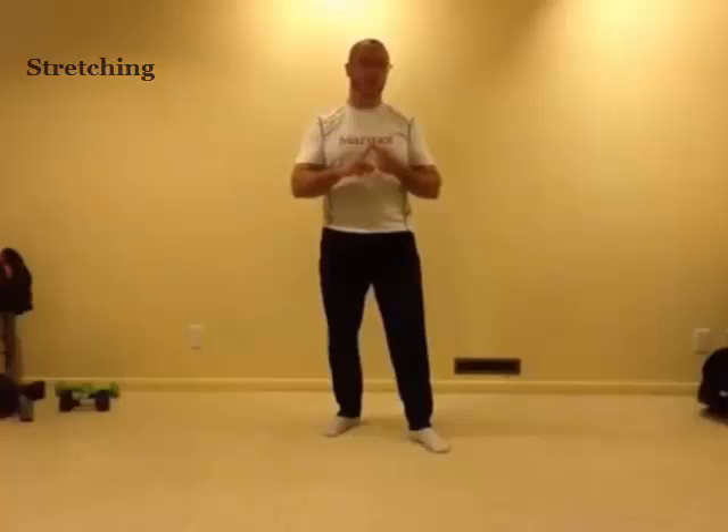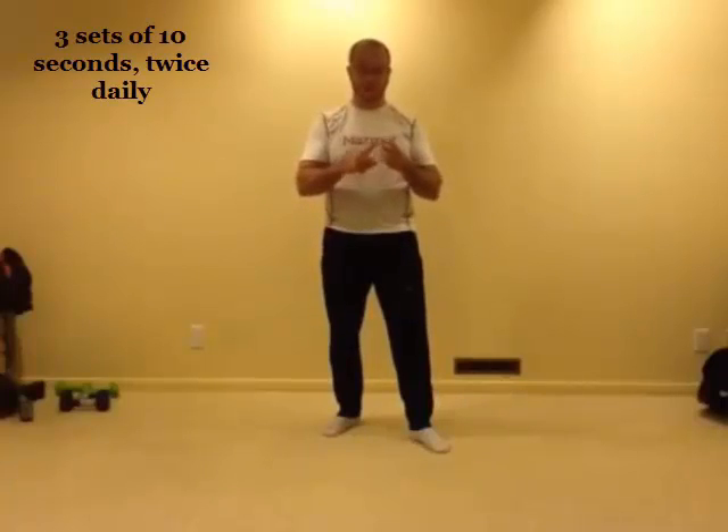Stretching. There are a couple of guidelines for stretching. We want to make sure that we hold it for 10 seconds and repeat that three times. We want to do them twice daily. We want to make sure that the stretch is uncomfortable but not painful. If anything hurts while doing the exercises, please stop immediately.